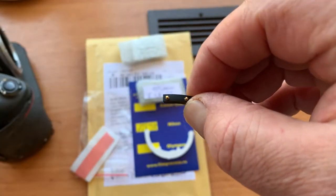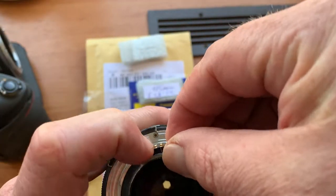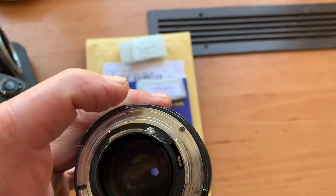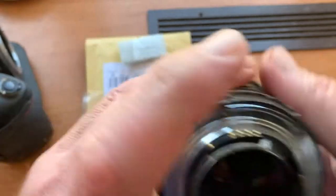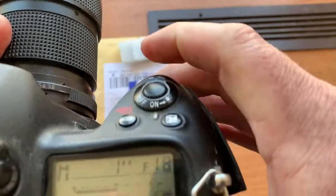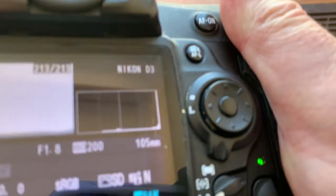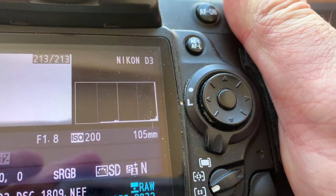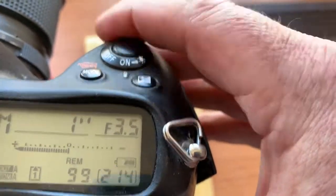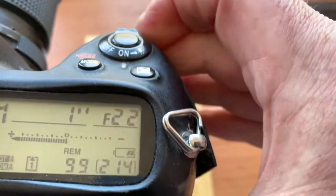Now I check it in my camera. This is my testing lens. Installed chip on the double-sided adhesive tape. And this is my testing camera. Look. I pre-programmed focal lens 105 mm and aperture range from 1.8 to 22.